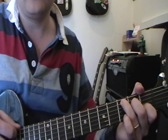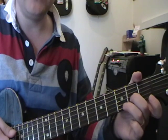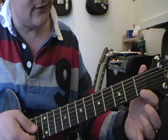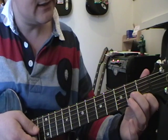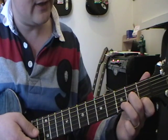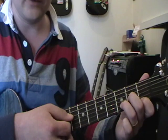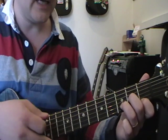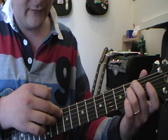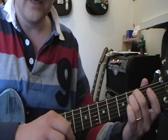Then we change to a D minor chord. This is slightly different: first finger on the top string first fret, second finger on the third string second fret, and your third finger on the second string third fret. This is a fourth string root note chord. Then we do an E minor, which is open on every string except the fifth and fourth strings, which are both on the second fret.